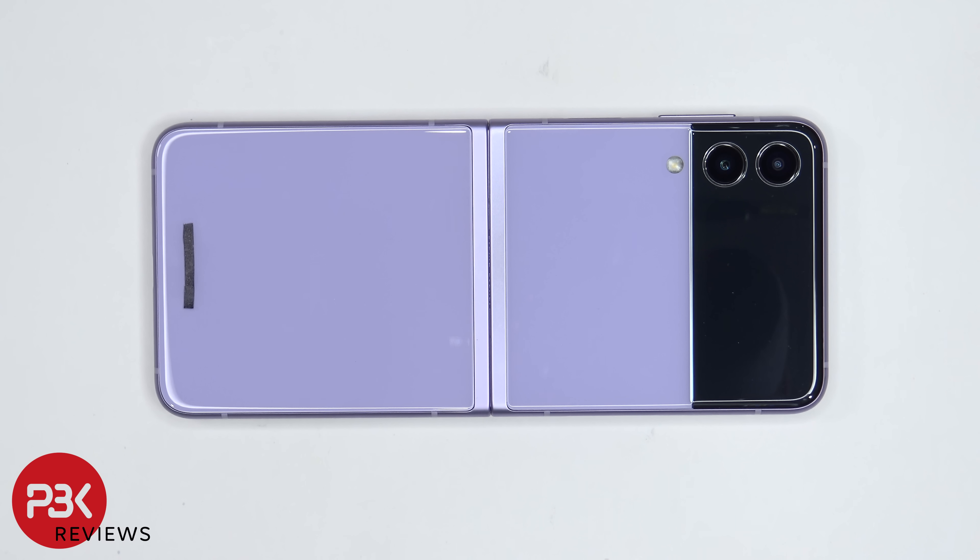You're watching the Samsung Galaxy Z Flip 3 5G disassembly. If you want to see more videos like this, make sure you like, subscribe, and click on the notification bell so you'll be notified the next time I upload a video. And if you need any tools, there are links in the description.